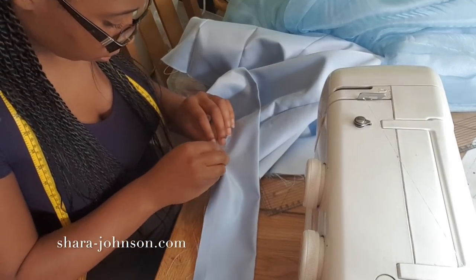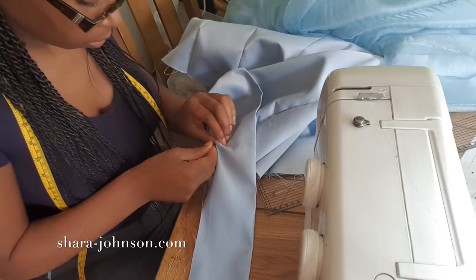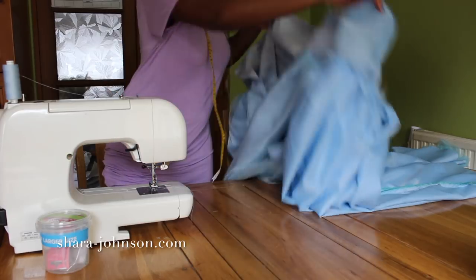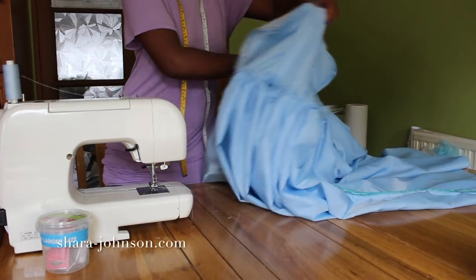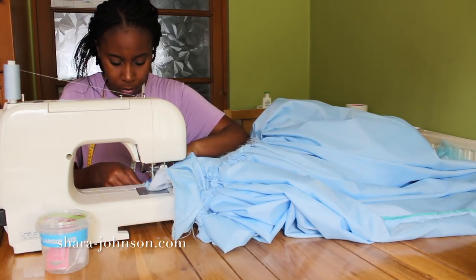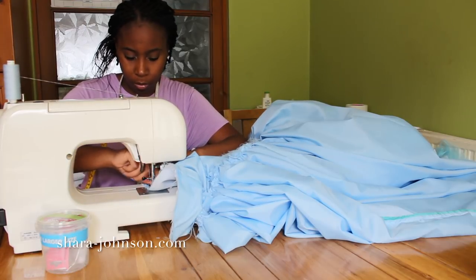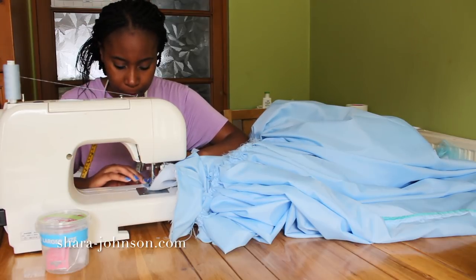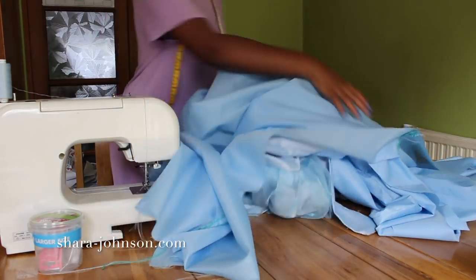After attaching the bardot fold-over strap to the top of the main bodice, I take the lining, put the right side of the lining and the right side of the dress together, and stitch carefully along the top, making sure to catch the fold-over bit in the top as well. Then I fold the dress onto the right side, and you can see a dress starting to form.